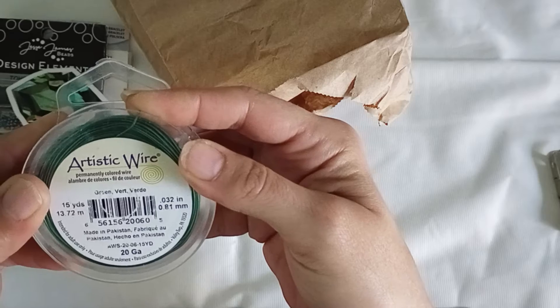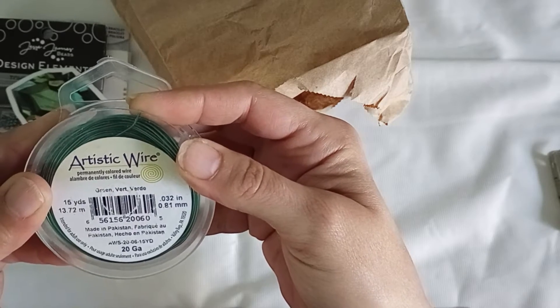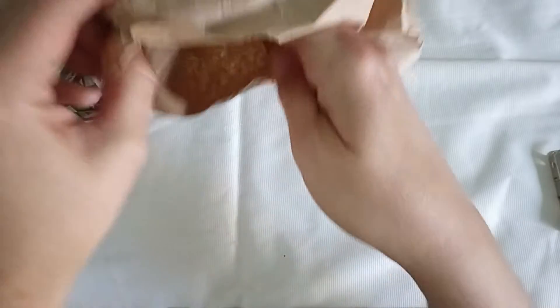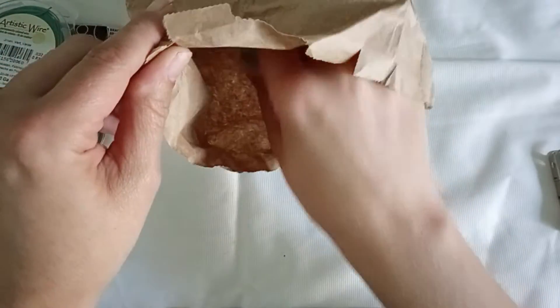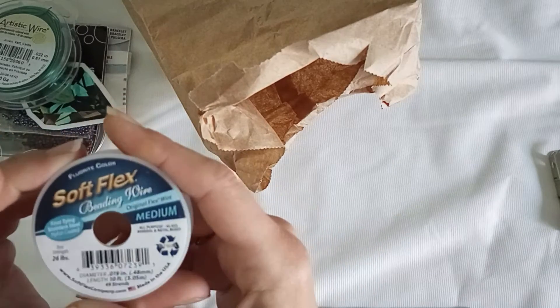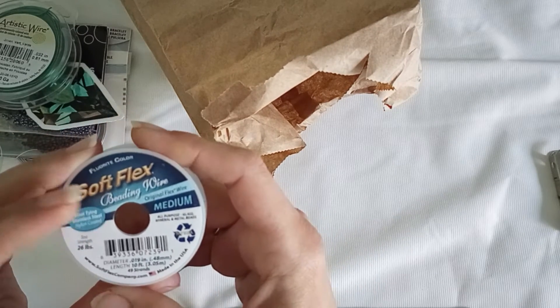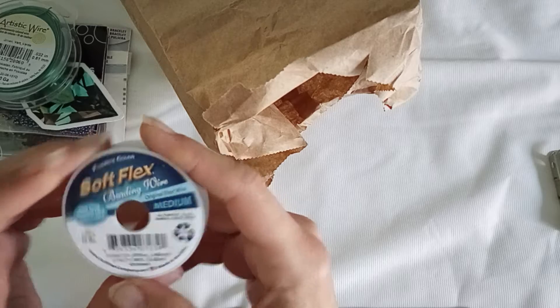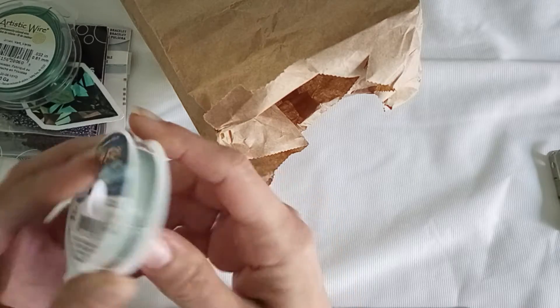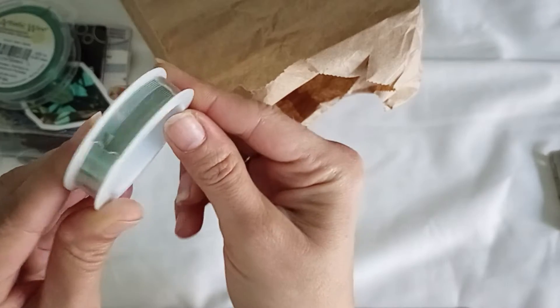20 gauge — cool, I can definitely use that too. And then we got soft flex beading wire, medium, in a gray color. It looks great — fluorite, a fluorite color.